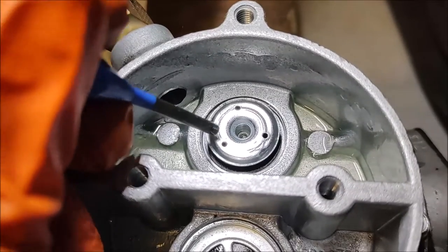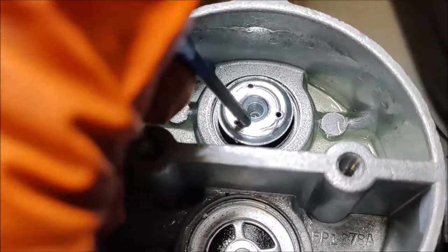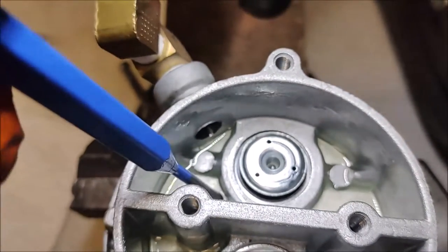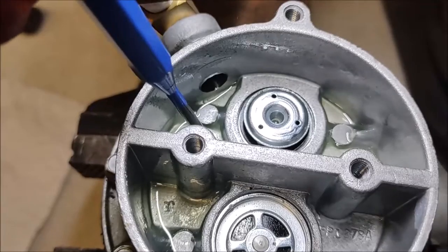This valve is facing the other direction, so its diaphragm is pushing down. There's a little spring behind here, so when this diaphragm goes down and pulls suction into here, it can pull suction in.